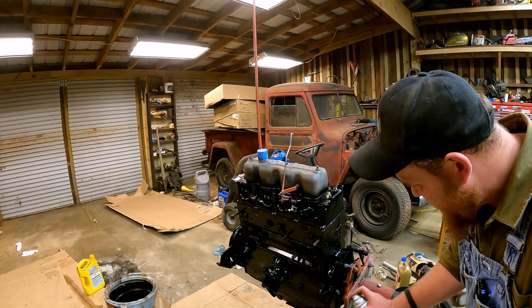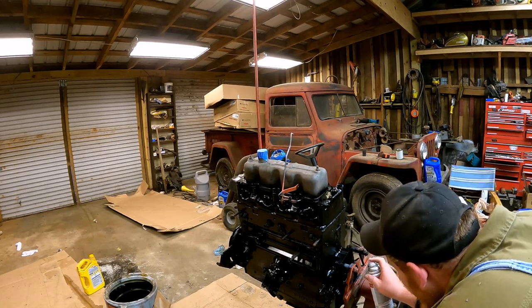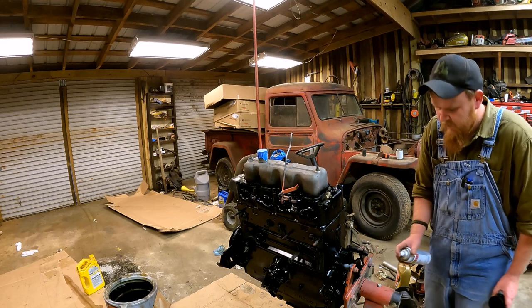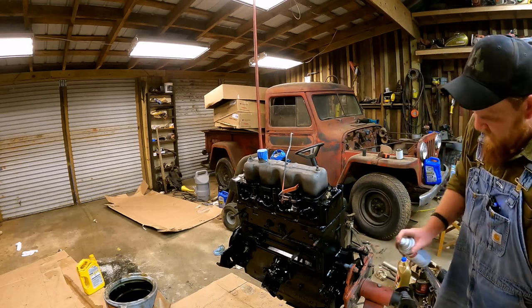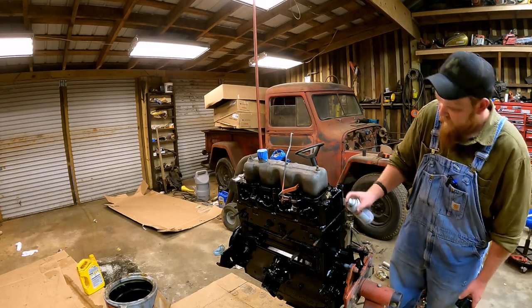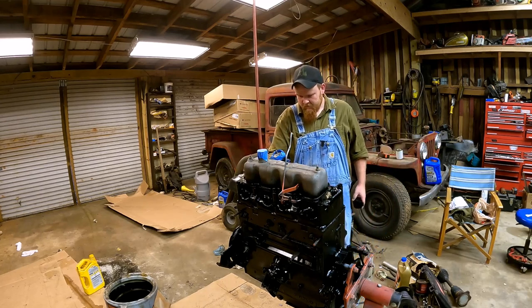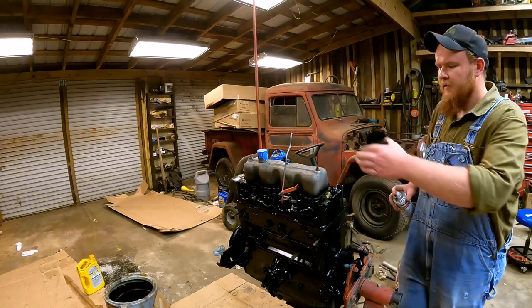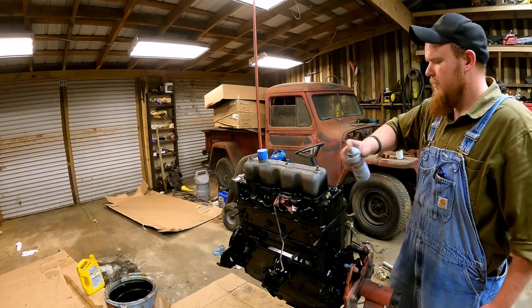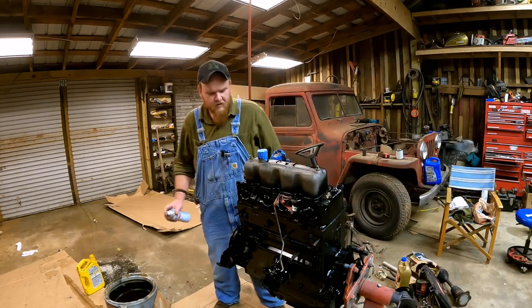We probably already got sand in the cylinder from sandblasting it. I know I got a little bit down the intake, but I used the shop vac to vacuum that out and I'll probably flush everything before I just dry crank it. I'll probably paint the vinyl cover at least. I'm probably going to paint it a different color — maybe, probably not — but I'll pretend that I will.